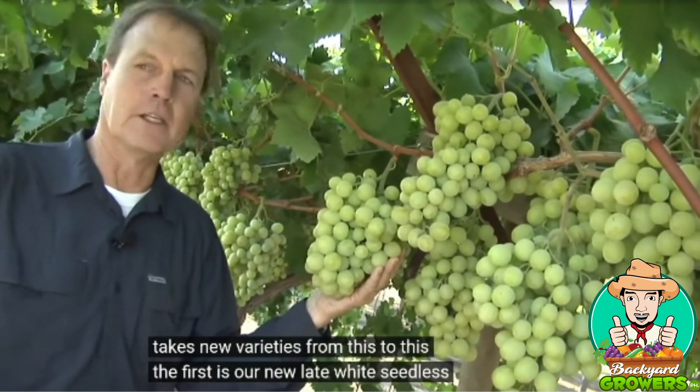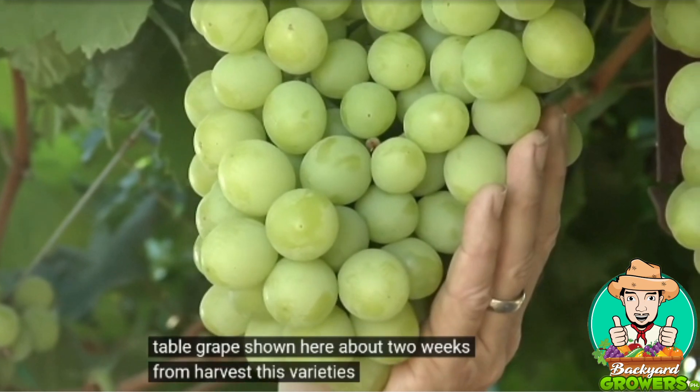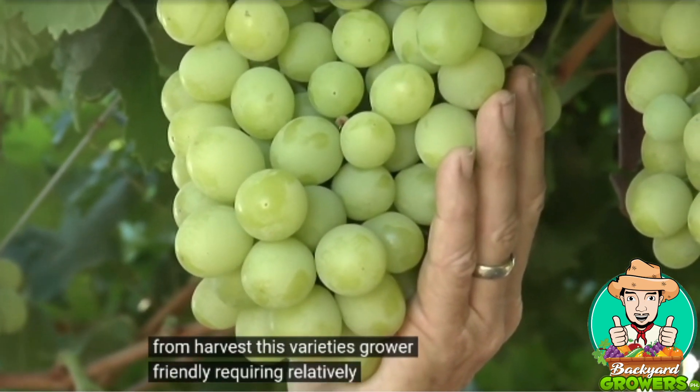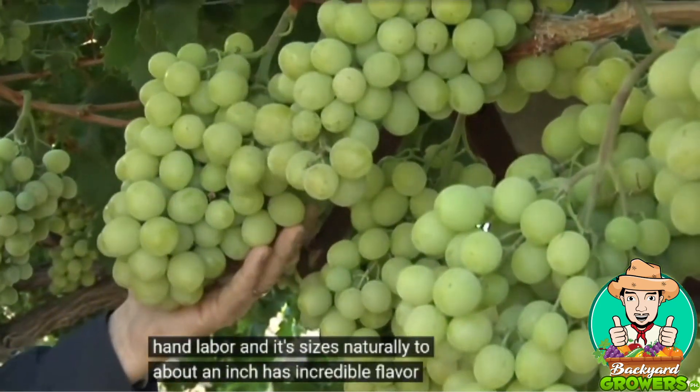The first is our new late white seedless table grape, shown here about two weeks from harvest. This variety is grower friendly, requiring relatively little hand labor, and it sizes naturally to about an inch. It has incredible flavor.